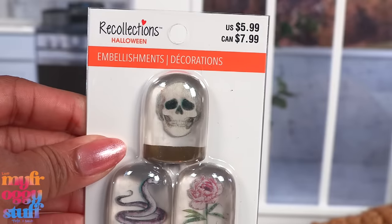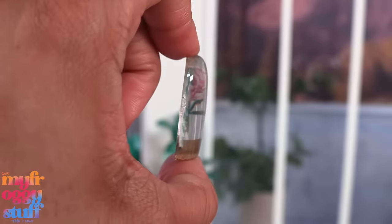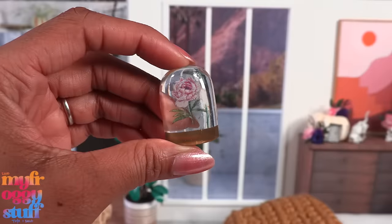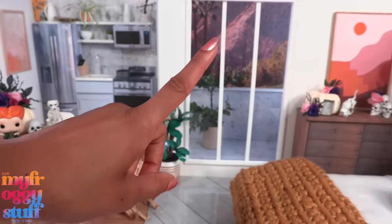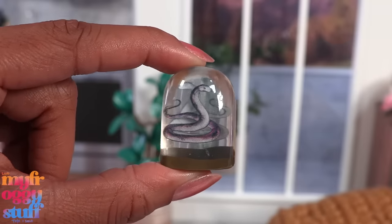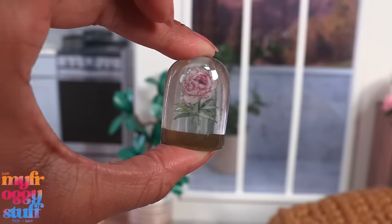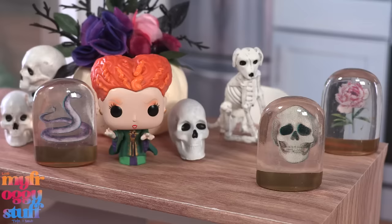I picked these up at Michael's - they were $5.99 each and 40% off. I thought they were kind of neat looking. They are 3D but flat in the back, and I still think they might look cute against a wall. There's a flower, a snake, and a skull. I wondered if we could glue two back to back - I bought a second one - but the mirror image of the snake is showing through and one side is white, so you'd have to repaint that. They can stand on their own, so using just one is fine, and I plan on putting mine against a wall.